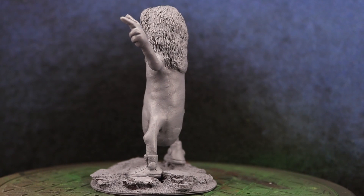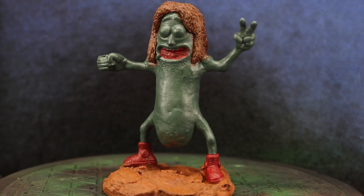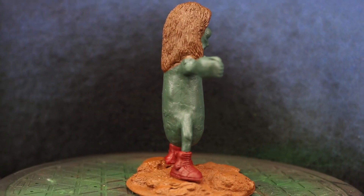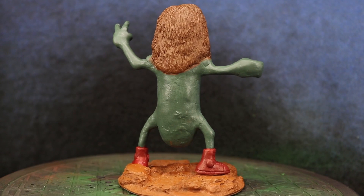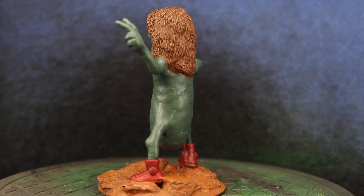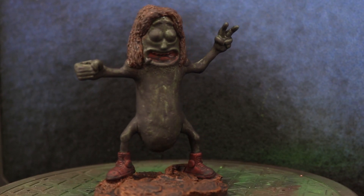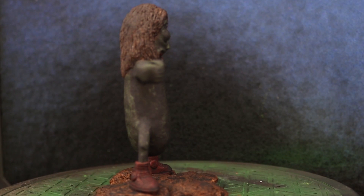With the grey primer applied I then began putting the base coat colours onto the model. I didn't put a lot of effort into being super neat at this point, as I knew that in the next step I would be applying a whole bunch of Agrax Earthshade to provide the model with some shading. I pretty quickly threw the colours on, got a decent approximation of what I wanted in each area, and after that had dried I applied the Agrax Earthshade quite liberally with a big brush all over, and allowed it to dry.